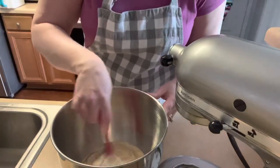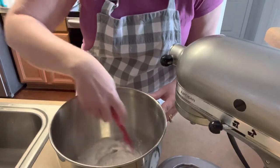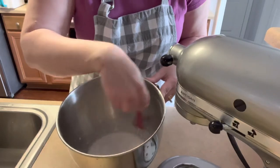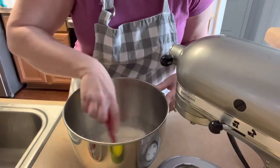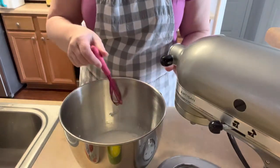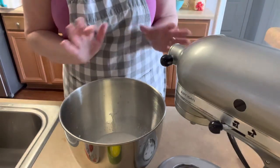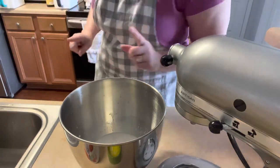Go ahead and stir this together so you can get it dissolving — try to get most of the yeast off the sides of the bowl and down into the milk. Now we're going to set a timer for five minutes and let this proof, and get the rest of the ingredients together in that five minutes so that things go a whole lot faster.